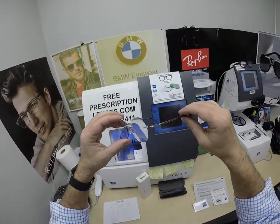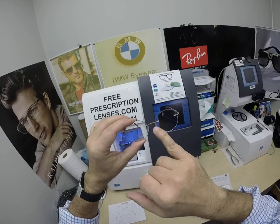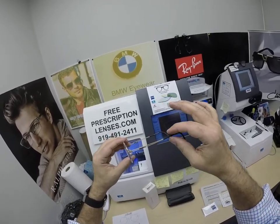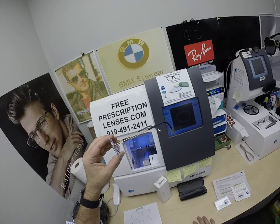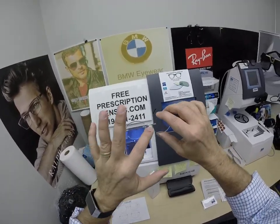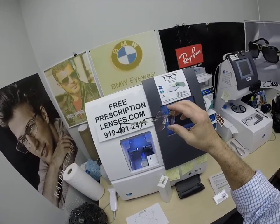Part of the delay in getting these on the website is figuring out how this frame comes with three different bridge widths — 17, 19, and 21 — and three different temple lengths, likely 135, 140, 145, or 150. We'll get that all figured out. But if there's a silhouette frame or chassis that you want, just tell us which one and we can make it happen and get you pricing on everything.